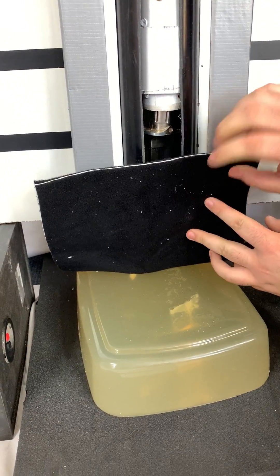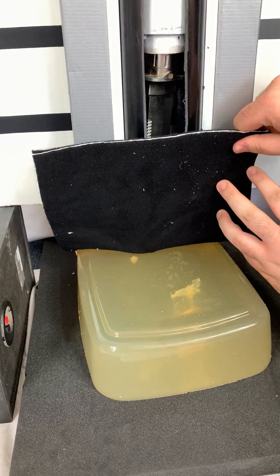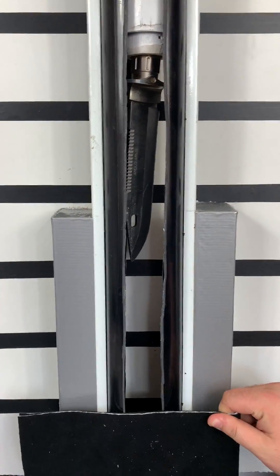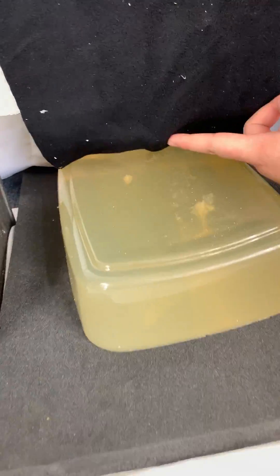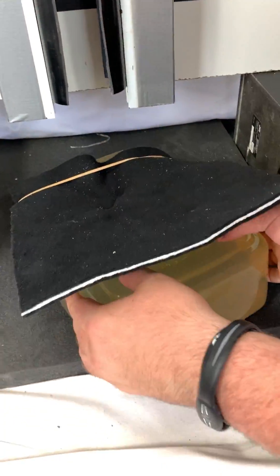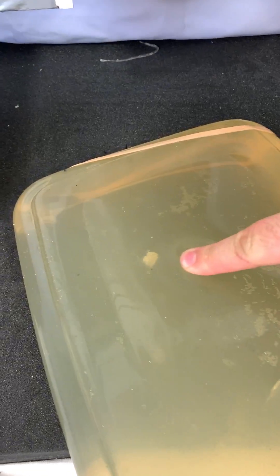And if we lift the blade up now, we can see the point of the blade there, which is a Bowie blade. We can see that there is only deformation of the fabric underneath. There is no penetration of the fabric. There is only deformation, and there is a blunt trauma in place on the Ballistic Gel, where there would be a very, very serious bruise from an impact.